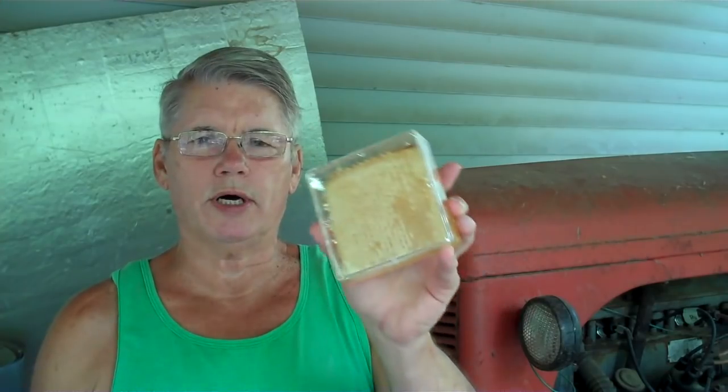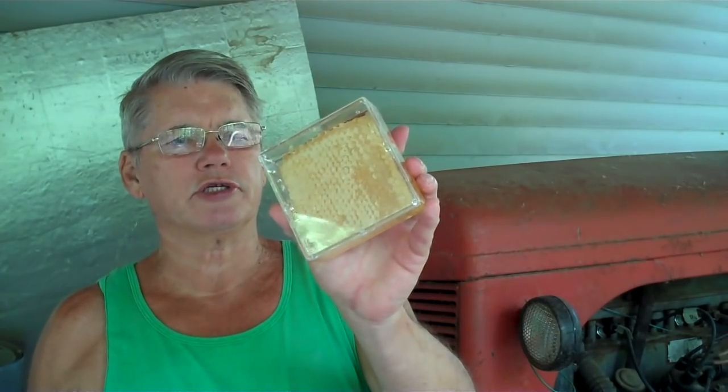This video is about comb honey. I'm Tim Durham, Sr. with Durham's Bee Farm, and we now have it available. You can go to our website and order it. We have a lot of subscribers and past customers that have been asking us when our comb honey is going to be available. So here it is, and I'll try to describe it to you.